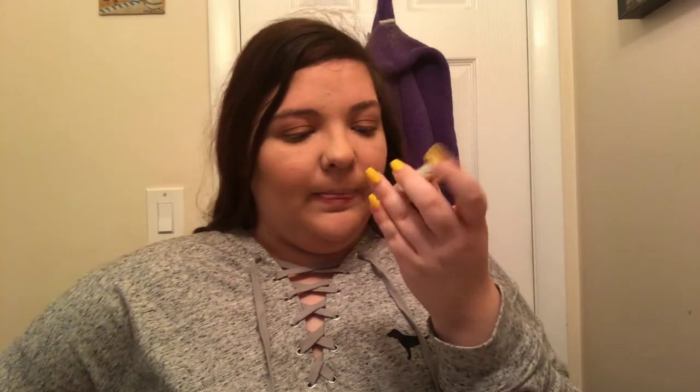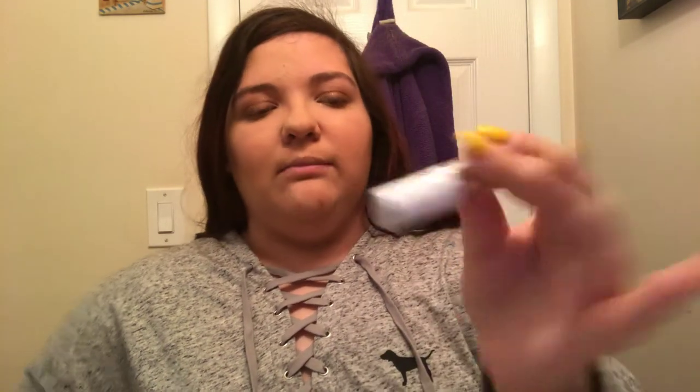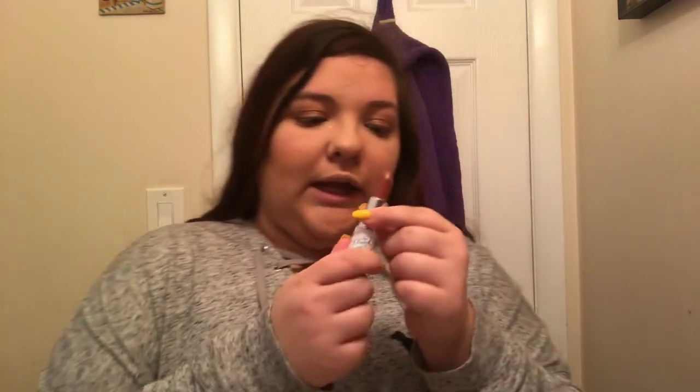Now I'm going to do lips. This is the Patrick Star x MAC collection — the first collaboration he did, because I know he's on his second collection, a spring collection. This is a lipstick in the shade Mama Star. It's just a really pretty kind of mauve, and I think it looks really pretty with this eye look. I love this color — I think this color suits all skin tones.